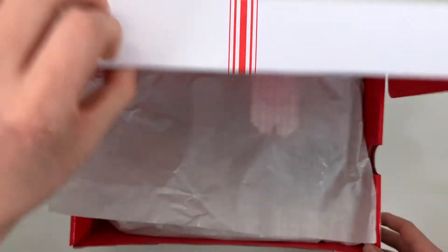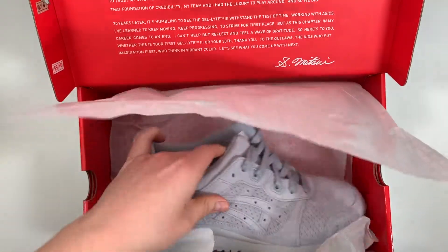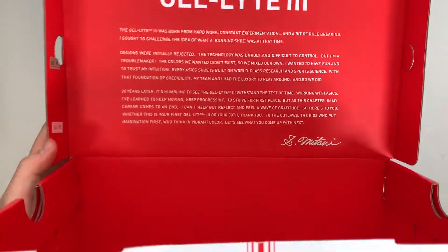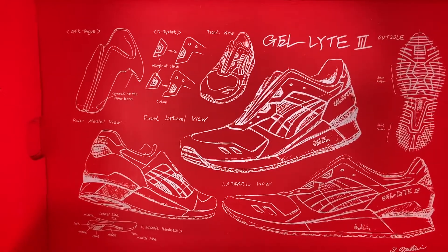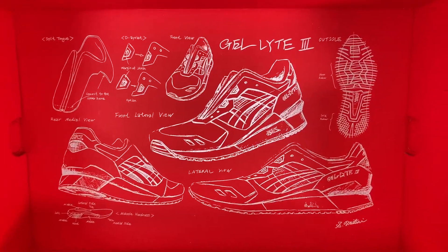Now let's take a look at the shoes, but first a better look at the box. When you look at all the thought that went into the design of this box, you can really see how important the Gel Light 3 is to ASICS. Inside the box there's a real long message from the original designer and then some of the original design drawings. When I see stuff like this I get really excited — it's always amazing to see these drawings really come to life in the form of something tangible. You can pause and take a look at that box afterwards.